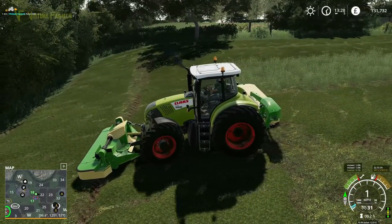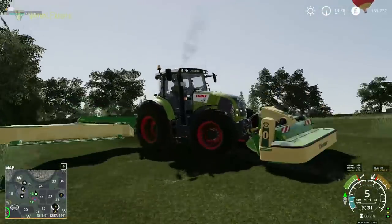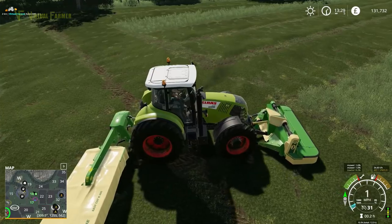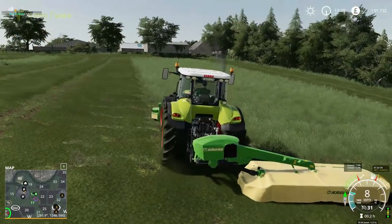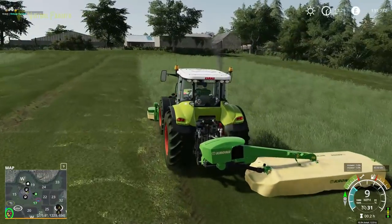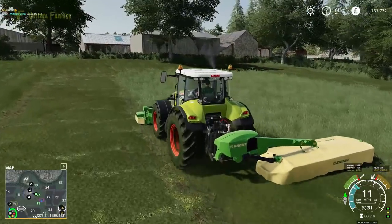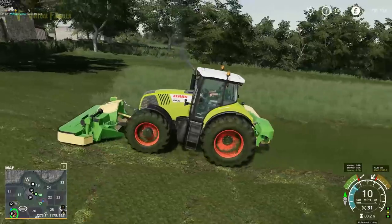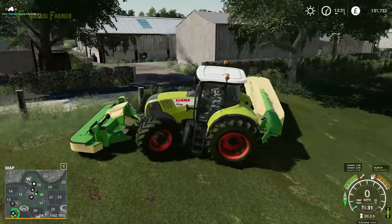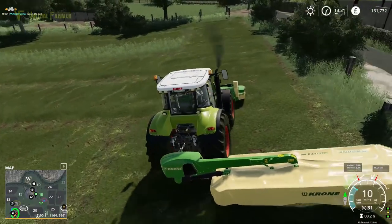I think what I'm going to do today is actually get this field done. That front linkage does not lift very high off the ground. We'll go and get a tedder after this and get this tedded, and then we can get field 17 cut as well — because that would be really good, that would be an absolutely brilliant start. Yeah, much easier to line up on this front than it is on the back.